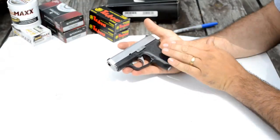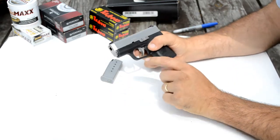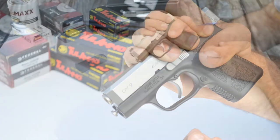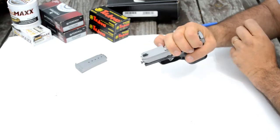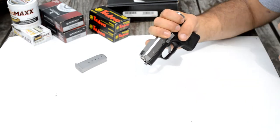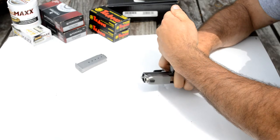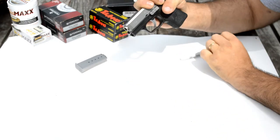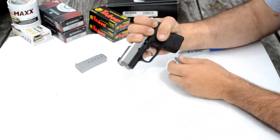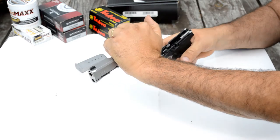Alright guys, we'll do a quick takedown with this little gun. First you want to remove your magazine. There's a mark on the slide and a mark on the frame — you'll line those two marks up. Then come around this side and pop your slide lock lever pin out. I'm using a Sharpie because the gun, being new, is still pretty stiff — it's kind of hard to push out with your fingers. Pull that out and get it out of the way, let your slide come forward, pull the trigger, and your slide will come right off.